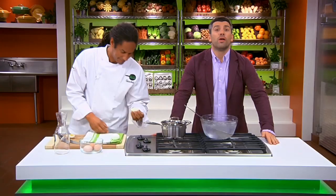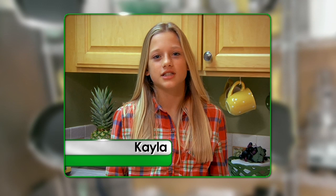Thanks, Morgan, for your question. I hope you enjoy those boiled eggs. Now, Chef, we have another question here from Kayla. I love avocados. Is there any way I can ripen my avocado quickly? How do we ripen an avocado if it's not ripe enough? That's a very good question. We're going to put it in a brown bag — and we're going to put a banana in the same bag as well.